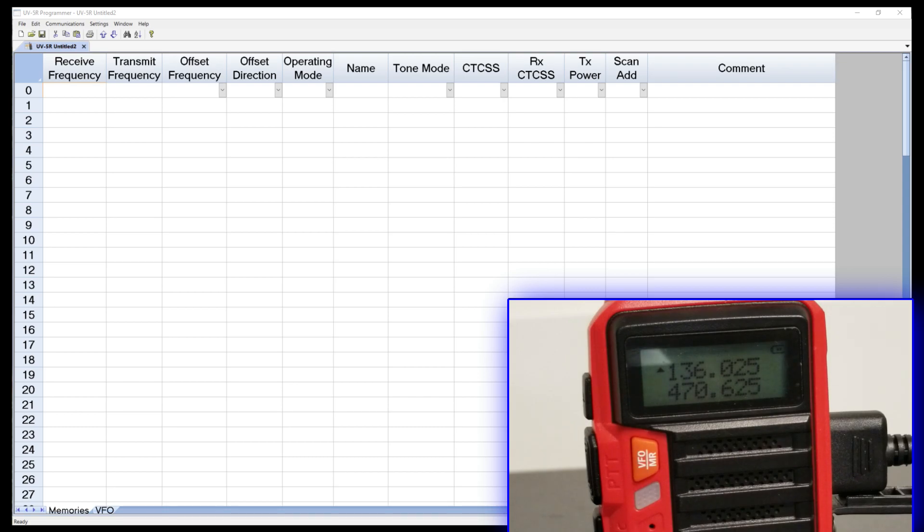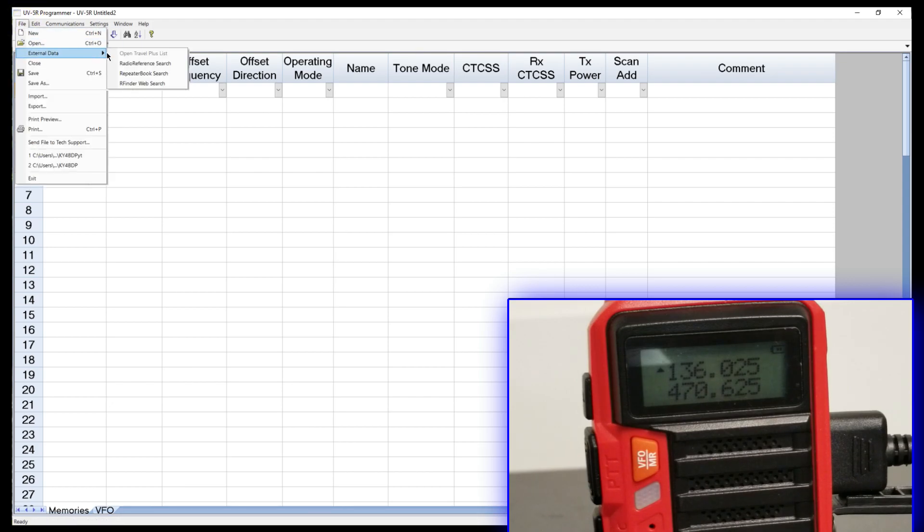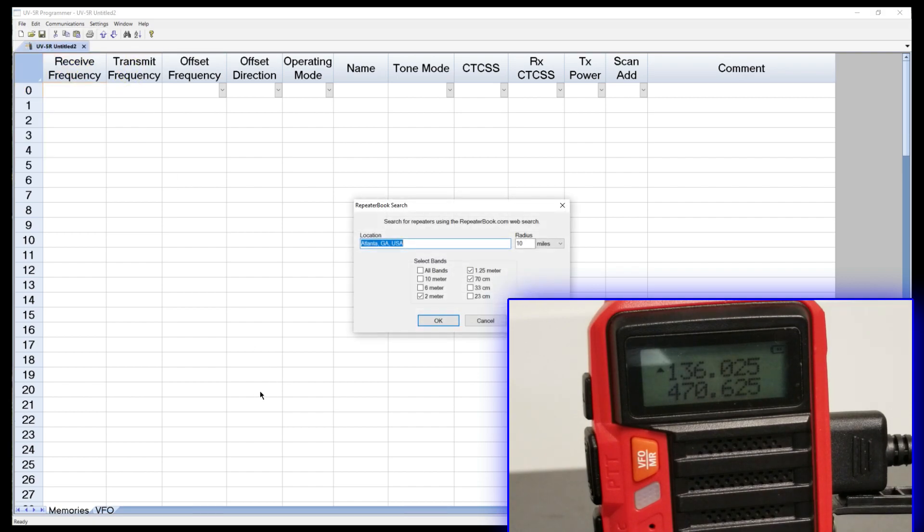I'm going to go up to File, then External Data. I've got three references I can pull from. I'm going to go to RepeaterBook because that's what I'm familiar with, and I believe Chris used this as well when he was using Chirp. It's going to pull that information from their database so I don't have to do this by hand.